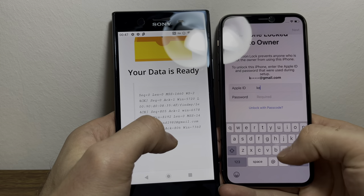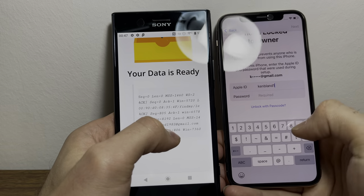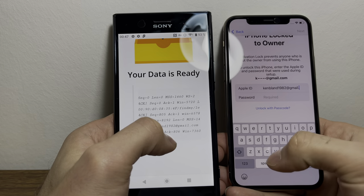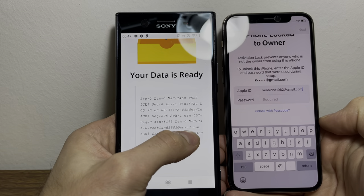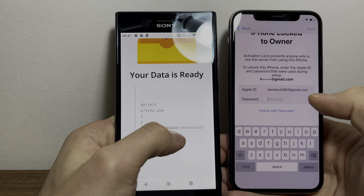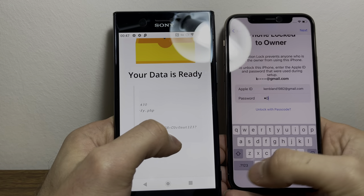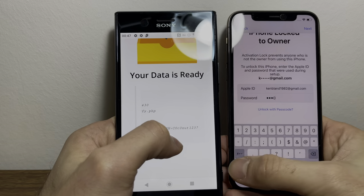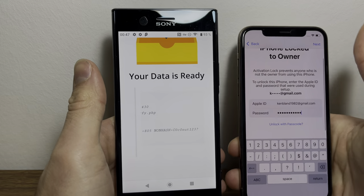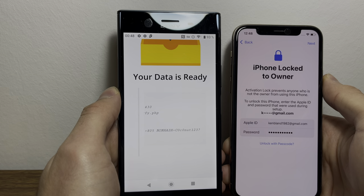So this one says canblend1982@gmail.com. Now keep scrolling — SEQ equals one, ACK 805, and non hash. So where it says non hash equals, type in that information to the password. So C zero C zero and UT 1, 2, 3, question mark — and then tap the next button.